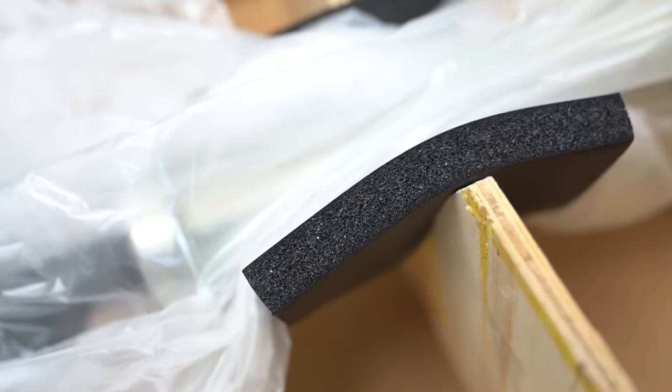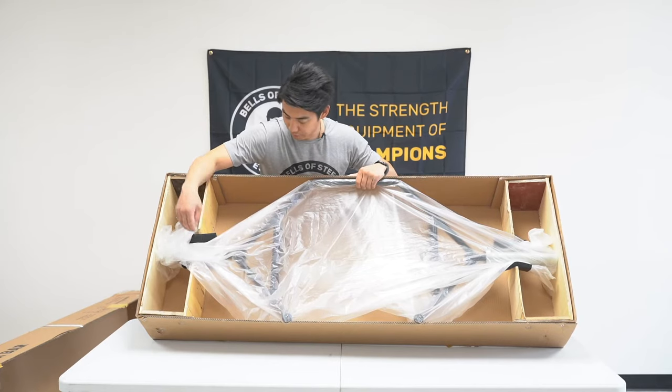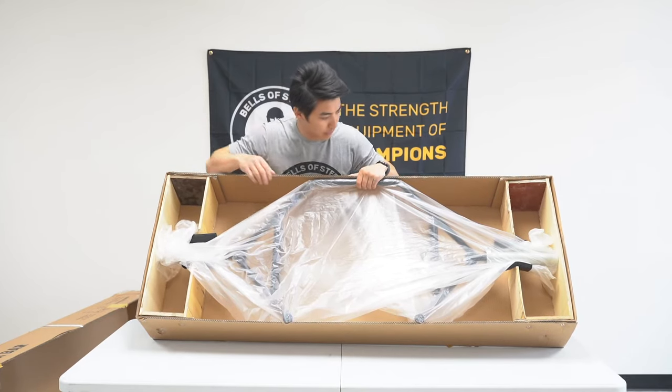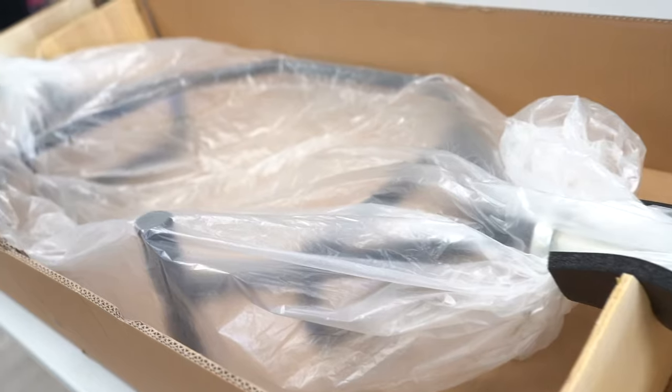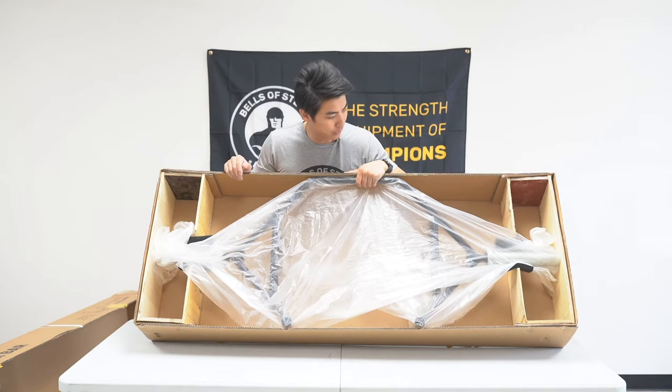It also has this foam insert here to keep the sleeves protected from the plywood itself, and the plastic wrapping to prevent any sort of scratching while in transport. This is all there to ensure that your bar arrives in the best condition possible.